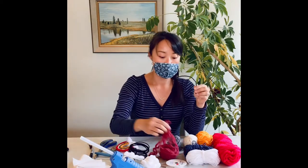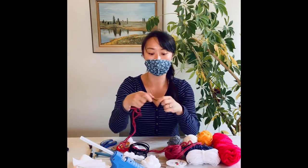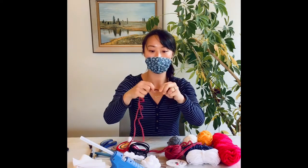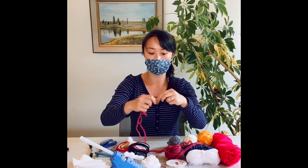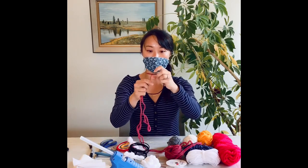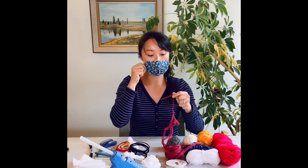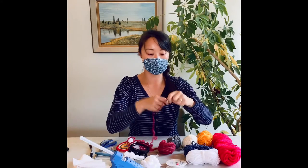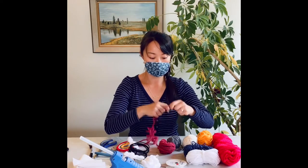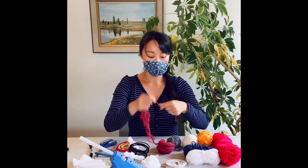Next I'm going to choose my yarn. I'm going to start with the pink here. What I'm going to do is just with one hand hold on to the yarn and just start wrapping. Make sure you wrap over the loose end so it keeps it in place. It doesn't have to be perfect — you just wrap it all along the length of the wire, and you can go over it a couple times just to get your desired thickness.